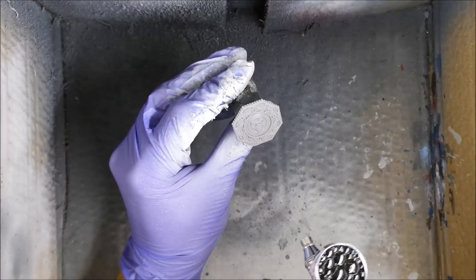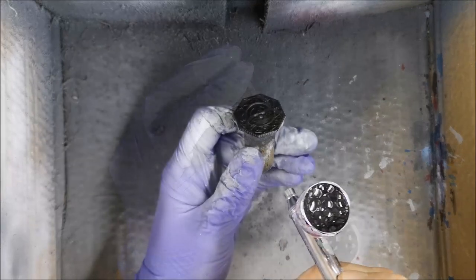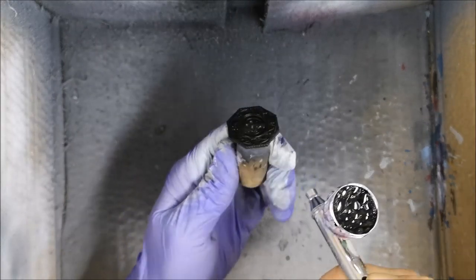Hey everyone! Matthew from The Plastic Canvas and welcome to the fifth episode in this Tainted Grail painting series. And today we are painting the dials.